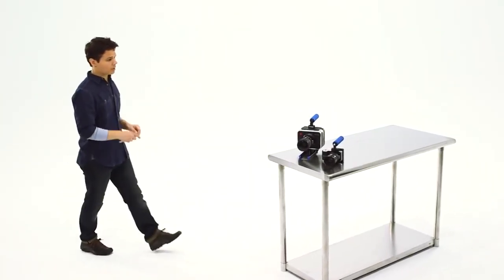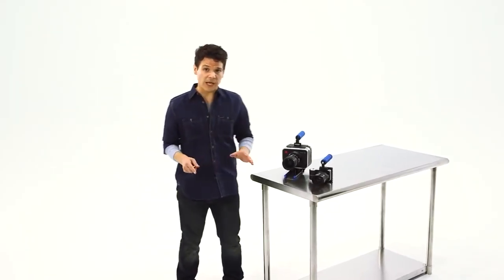No matter the size of your camera, how you handle it ultimately reflects how you handle your end product. This is why Flashpoint has introduced the perfect cages for both the cinema and pocket Blackmagic cameras, to give you all the deft, articulate control you need from the very first moment.